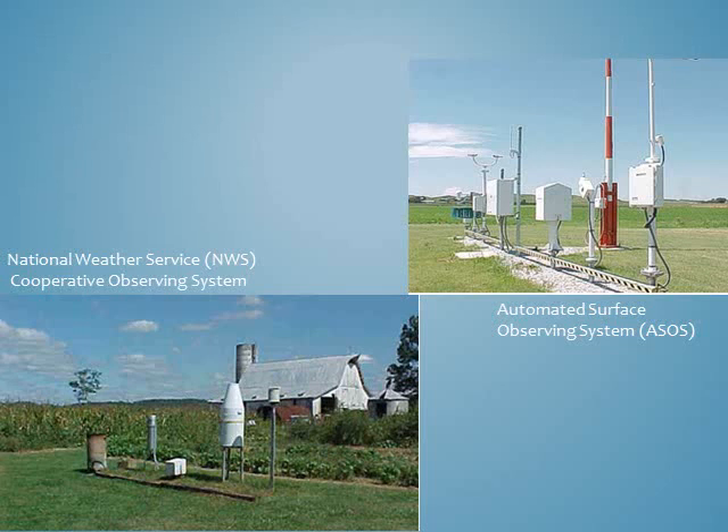These stations began reporting in the 1990s, but many of these locations had manually recorded weather observations nearby, dating back many decades. The Cooperative Weather Station on the lower left, also known as a co-op station, is part of an extensive network of more than 11,000 volunteers who take observations on farms, in urban and suburban areas, national parks, seashores, and mountaintops. Co-op stations may also be used as the official temperature record. Both of these types of weather stations help define the climate of the United States.